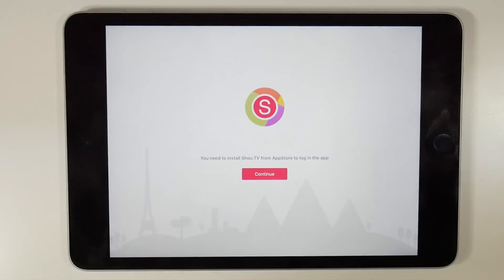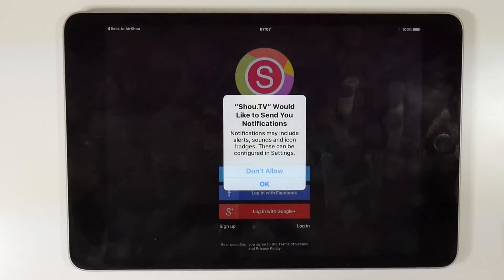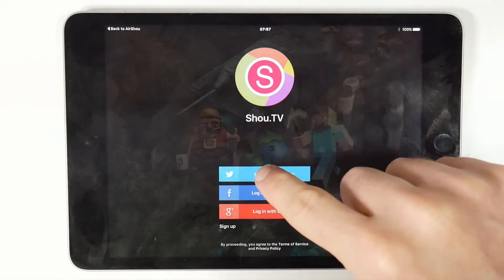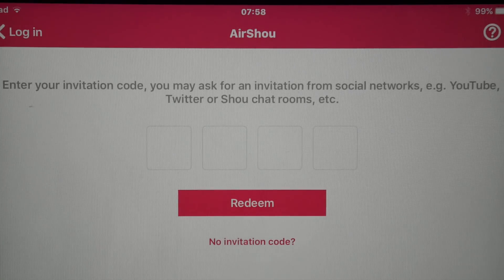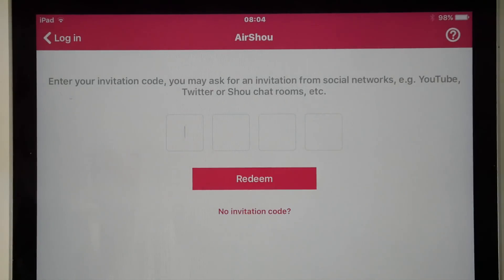Once the shou.tv application is installed, launch the Airshoe app again and this time it will ask you to log in or create an account, which you can do through your social media accounts. This is where we hit the one and only small catch in this process. At the time of recording, whilst this application is free, it is invite-only, which means you need an invitation code to unlock it. Personally I went onto Twitter and asked around, and LamboMaster was the very kind gentleman who helped me out — this is why he gets a big thank you and mention in this video.